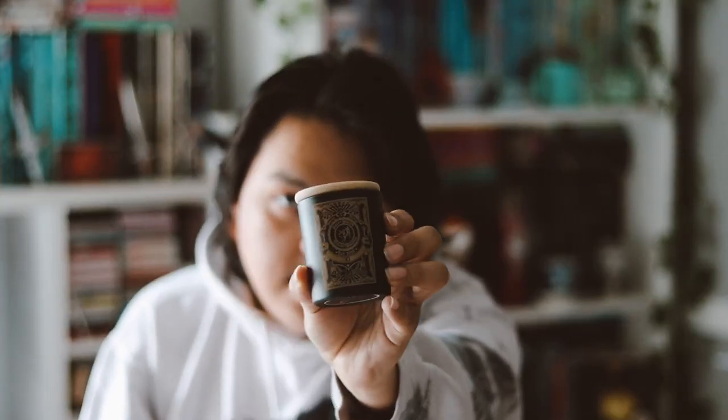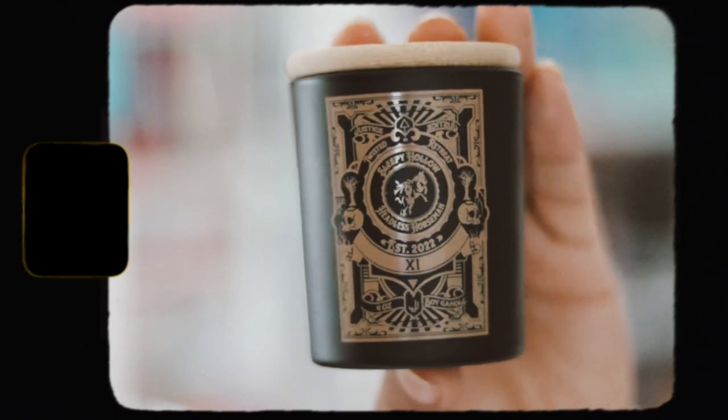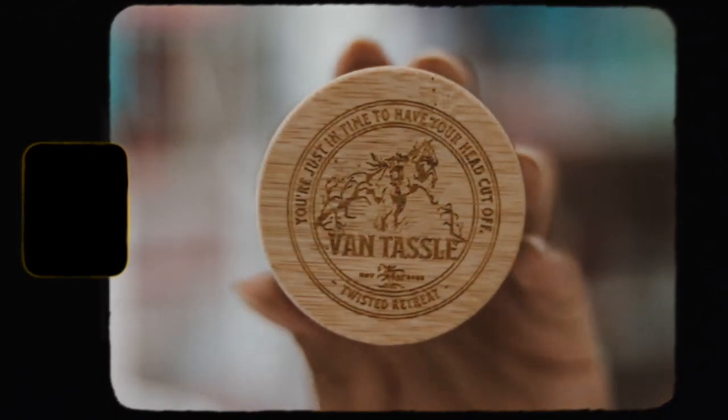The next box — I think this might be our candle that we get every single month, and it is. This is 'You're just in time to have your head cut off — Van Tassel.' It's a Sleepy Hollow design on the candle, and there's the tarot design they always do.